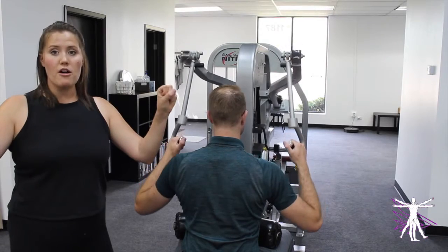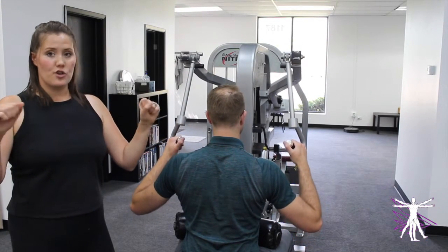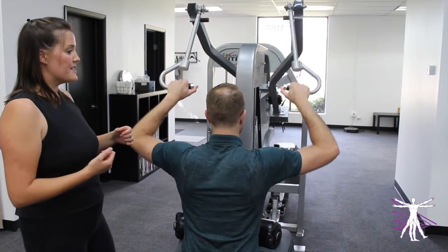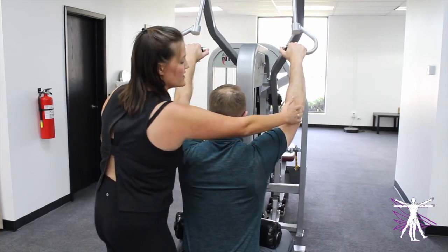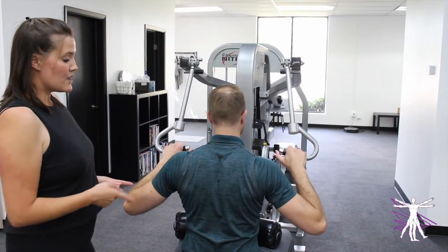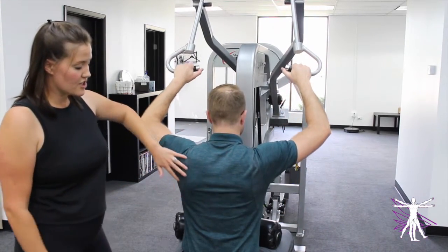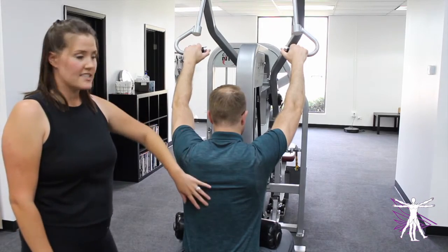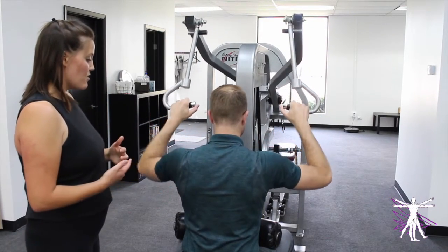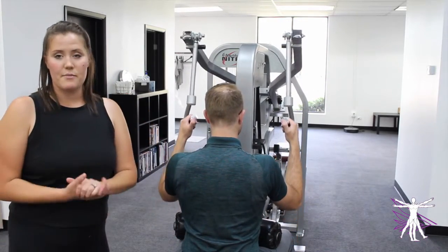Some pull-down machines have a straight bar, so you kind of only have the option of having your hands straight forward. Charlie, show us an example of that. What happens is that your arms become opposing arcs — his elbows both go out to the side and in. Sometimes when you do it this way, you can be targeting more of the muscle fibers that pull in that direction. The muscle we're challenging is kind of like a fan-type muscle. And if you pull super narrow, that can sometimes be challenging more of the up-and-down type fibers.